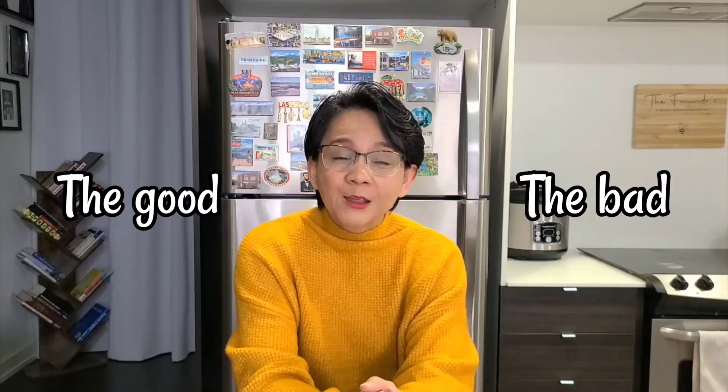Hello everyone, my name is Josephine, the mom of Artisan Gift Collection. Today I would like to introduce to you the first video of a series — yes, a series — and this is all about the good, the bad, and the great things about soap making. I started making soaps as a hobby two years ago, and I was inspired